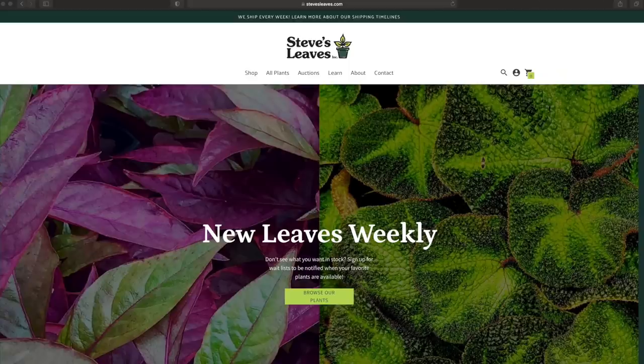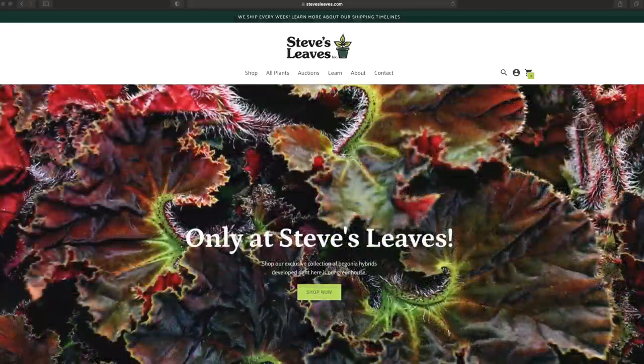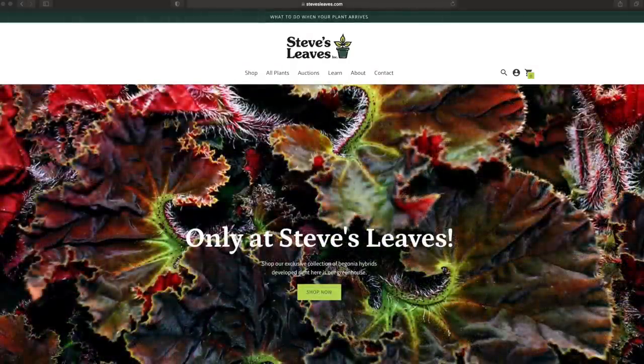Hi everyone, my name is Nick, and today it's time for another houseplant unboxing video. This time, once again, from Steve's Leaves. I do these Steve's Leaves unboxing videos on my channel every summer, and I can't believe this is the fourth year in a row that we're doing a Steve's Leaves unboxing, which is very exciting. Also because they are seriously one of my favorite places to shop for houseplants online.